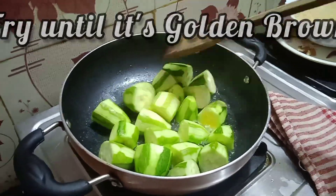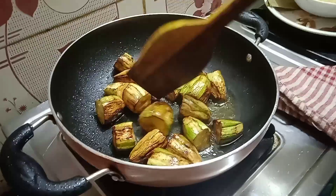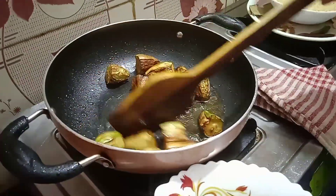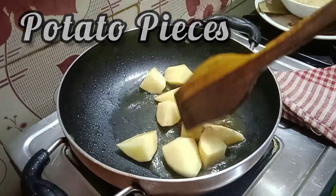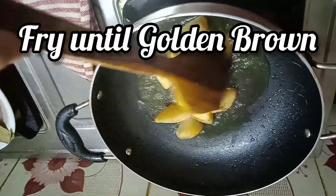We are gonna do the same thing to the potatoes as well. Here you can see they are properly fried, but there is a little bit of greenish also there — this looks really great. After frying, we are gonna put them out in a bowl, along with the potato pieces.